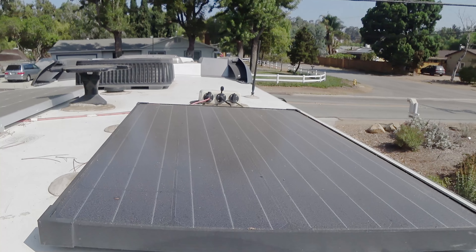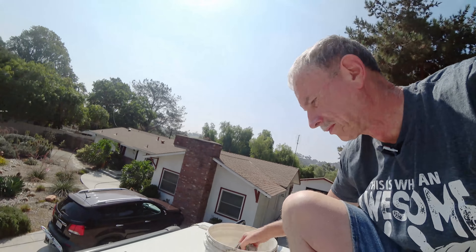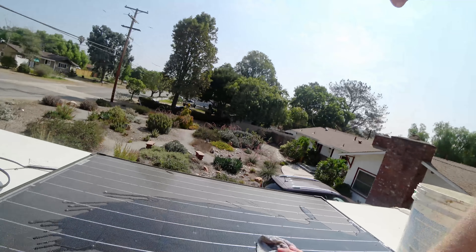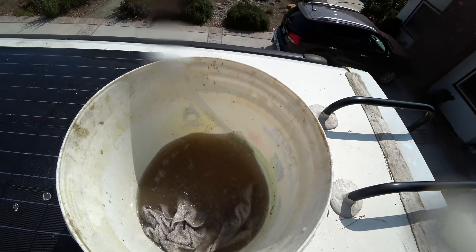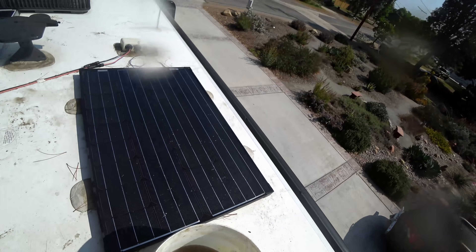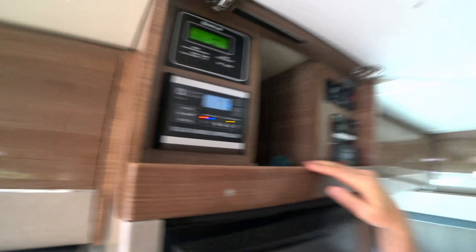I wonder what difference it makes if the solar panels are clean or dirty. I haven't cleaned these solar panels in a while, so they do have a fair amount of dirt on them. It doesn't really take long for these panels to get a little dirt on them, but I'm not sure how much effect it has. Let's clean them off and find out. Okay, that looks better. We're now looking at 7.7 amps — so we picked up almost an extra amp just by cleaning the panels.